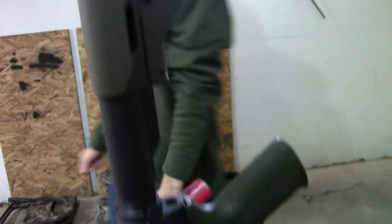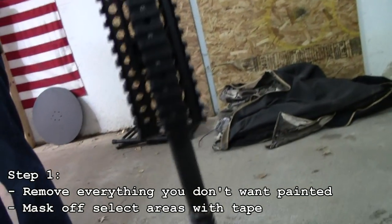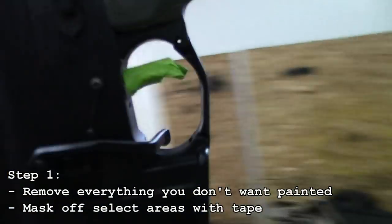We have everything masked off that we want to mask off. Anything that is not getting painted on the rifle is off — as you can see, it is pretty bare bones. The only thing we are really masking off is the trigger; we are just not going to paint that. We are going to mask off the mag well as soon as we are ready to paint.